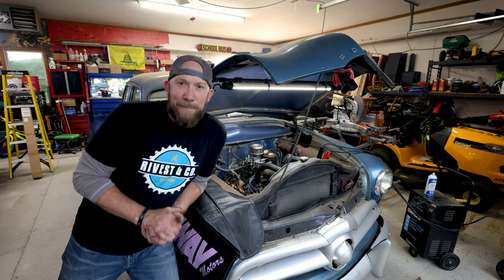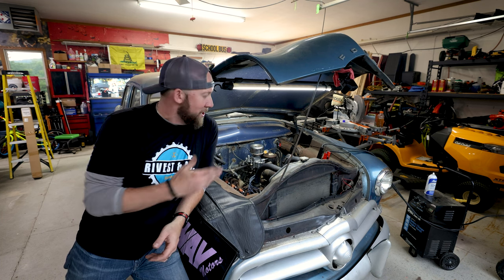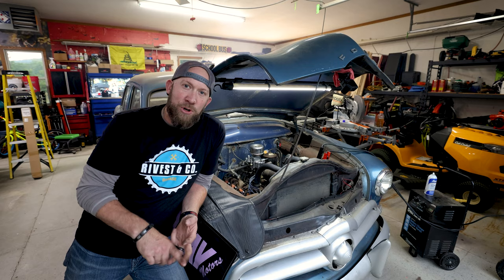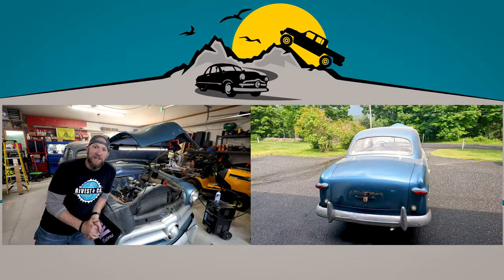I love it when a plan comes together. So there we have it — 1949 Ford Charlie is running. What's next? I think we've got to do the fuel tank, fuel sender, and get some good stuff going in the back. Thanks for watching — we'll see you guys in the next video.